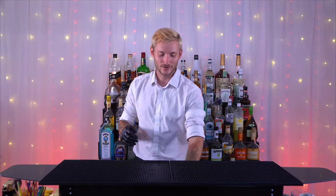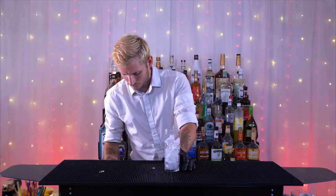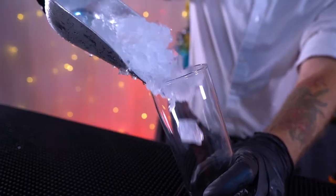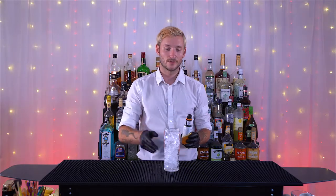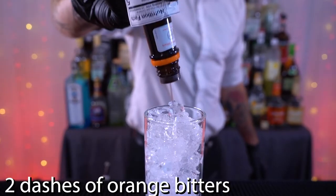The Woo Woo is created in a highball glass, so the first thing we're gonna do is grab our highball and fill it up with some ice. Then we're gonna grab some orange bitters and put two dashes inside.